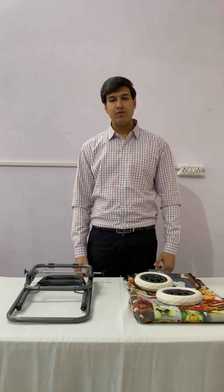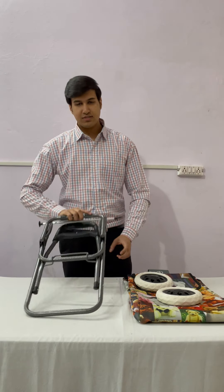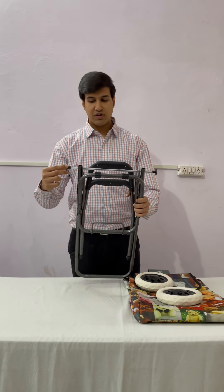Let's learn how to assemble the EverBest shopping trolley bag. Step 1 is to remove the safety caps.